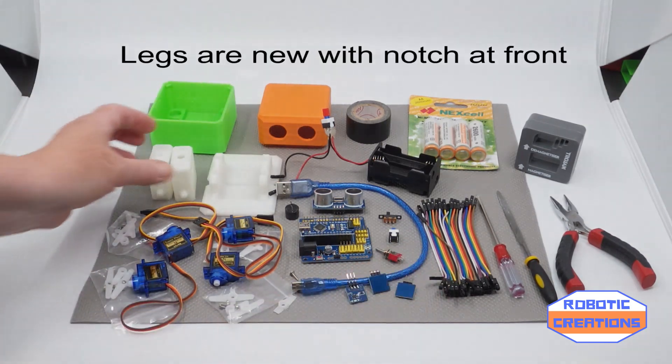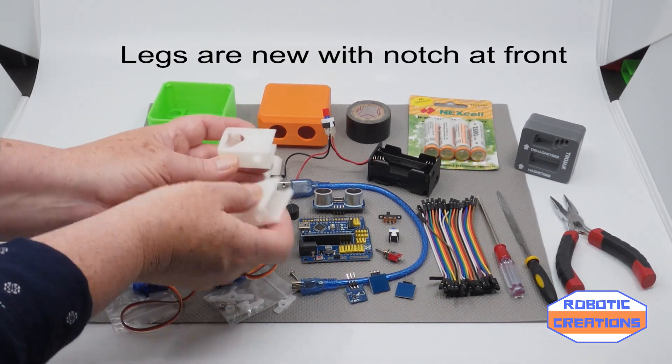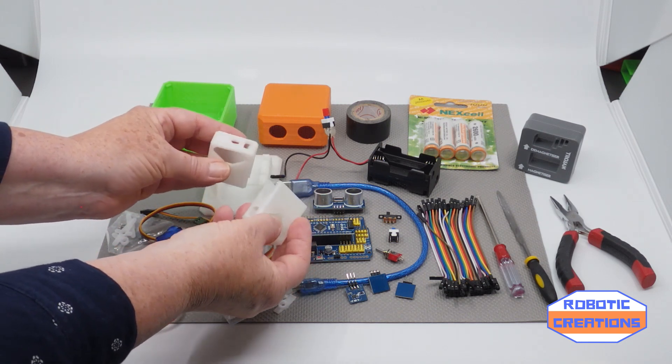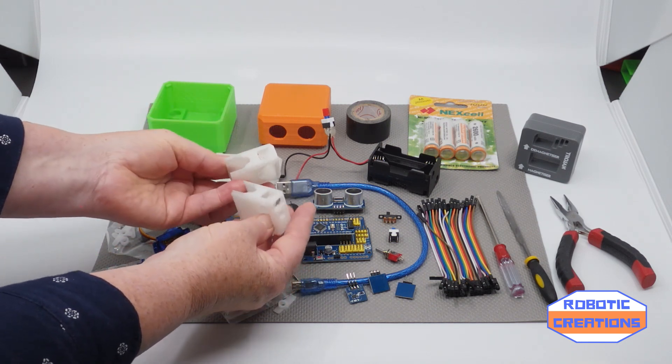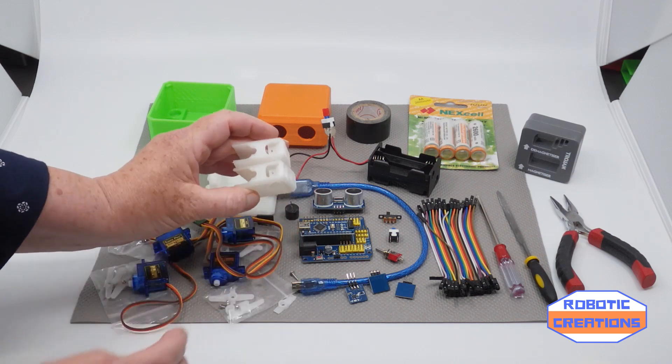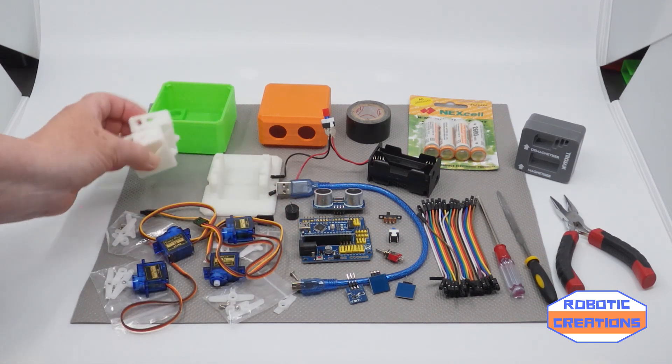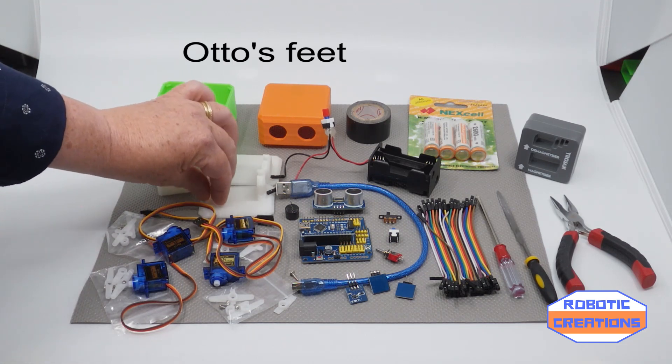Now, next we have the legs. These legs have got these nodules. These are a new design — I'm not particularly keen on them, but we will build it because most kits have come with these. And then the feet.